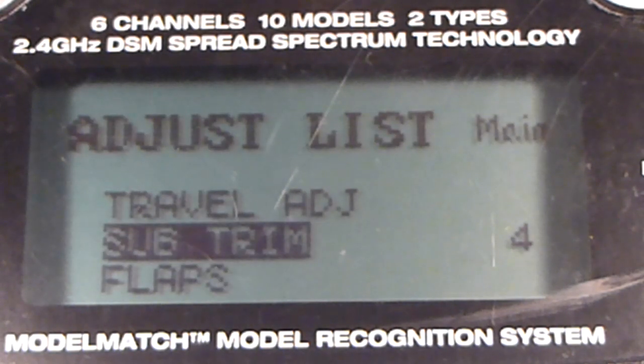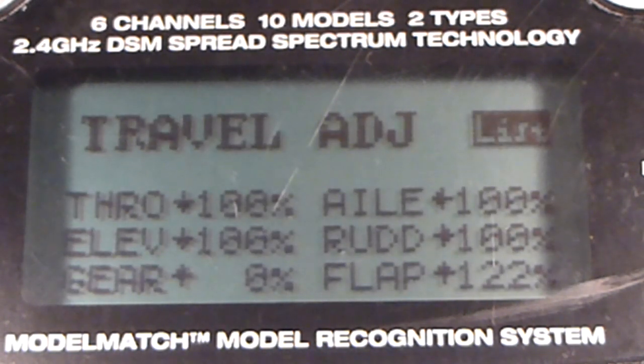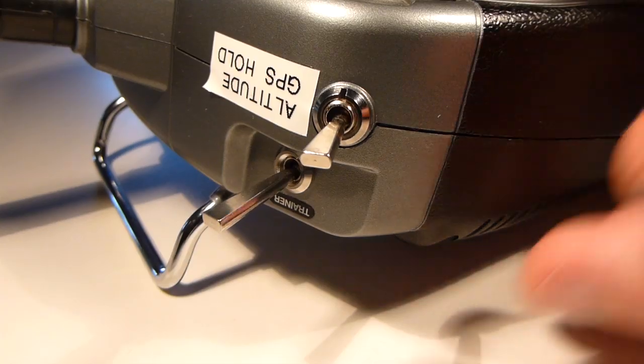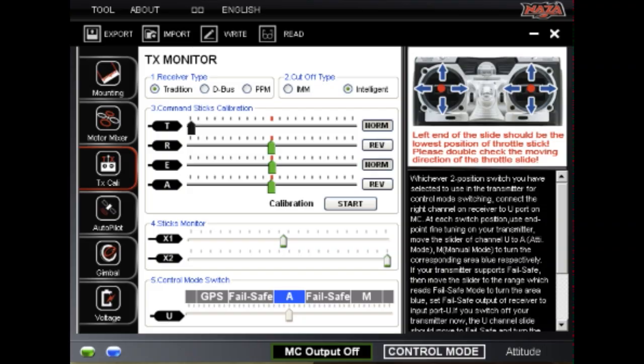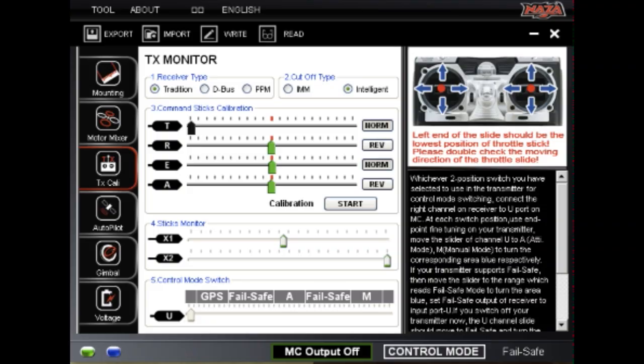Exit the sub-trim menu and enter the travel adjust menu. The gear channel will show 0%. Flick the gear switch forward, and the value should change to 100. Notice the control mode indicator has moved, but does not line up with the GPS mode. Change the gear channel travel adjust until it locks into GPS mode in the NASA software.